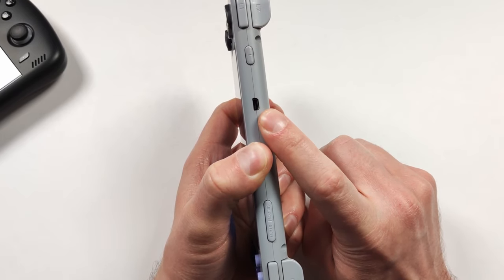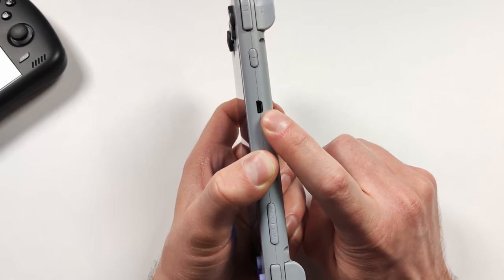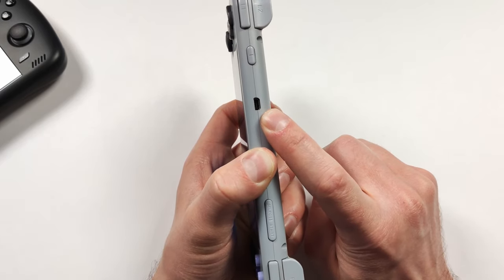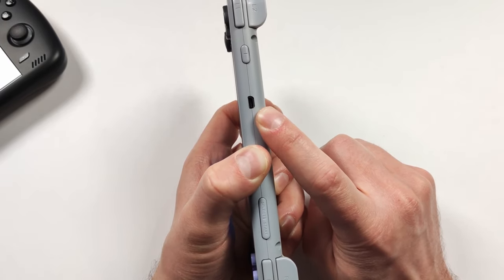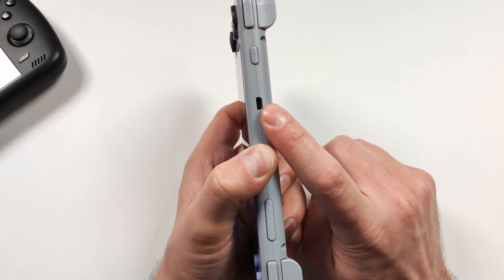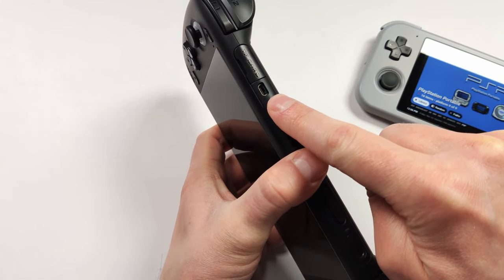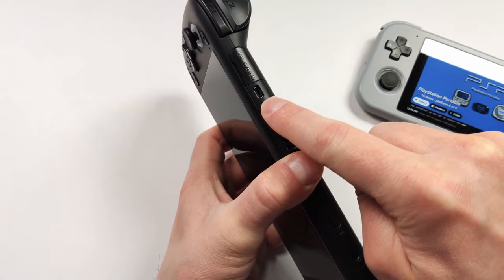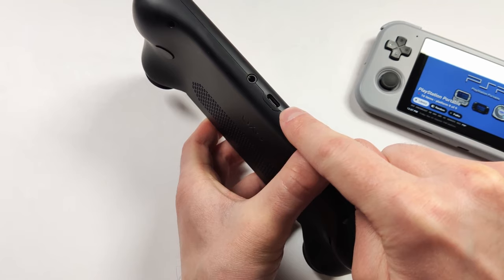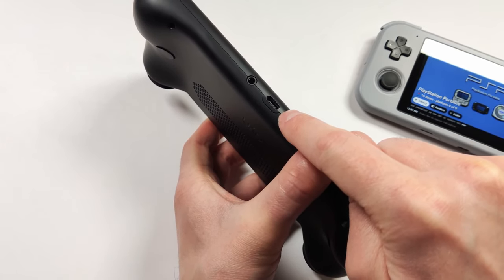I really hope that Retroid manages to use a Type-C HDMI output on the Retroid Pocket 4. Having a different cable exclusively for HDMI out isn't always ideal, and USB-C cables are more plentiful now. I don't think the RP4 will output 4K60, but if it could do 1080p60 out of the USB-C port that'd be really nice to see.